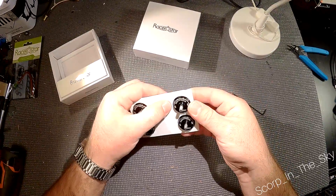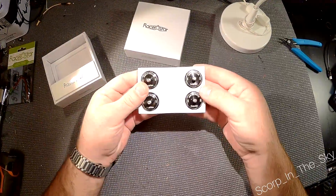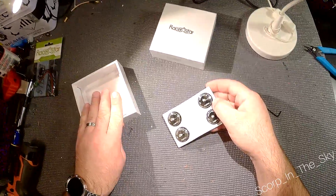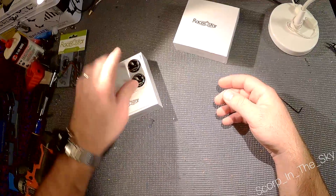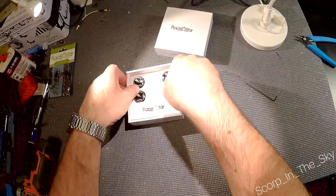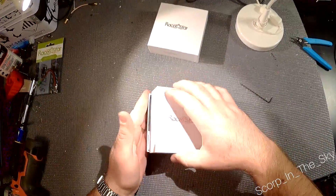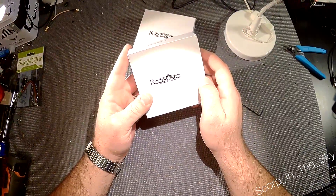I'll probably be putting them on before too much longer. My quad kind of needs an overhaul, but I kind of like it as it is right now — it's just kind of a beater. I'm trying new stuff and learning new things, and not afraid to crash it since all the stuff is pretty worn out. Hopefully I'll be able to tune my flying on the wobbly quad as it is, and then put these on and give them a go. Those are the RF-2205 2600kV Racer Star motors.